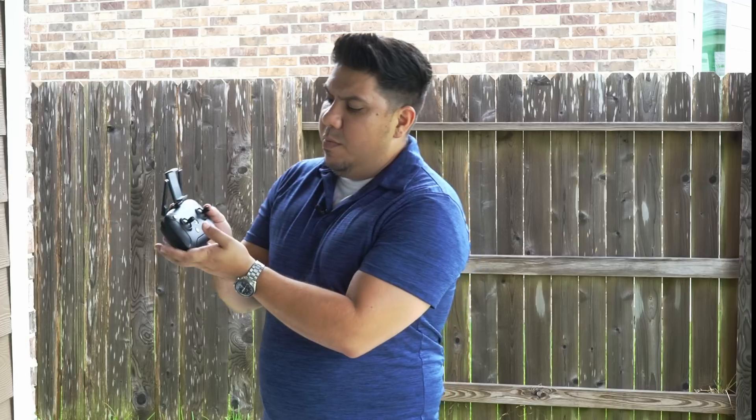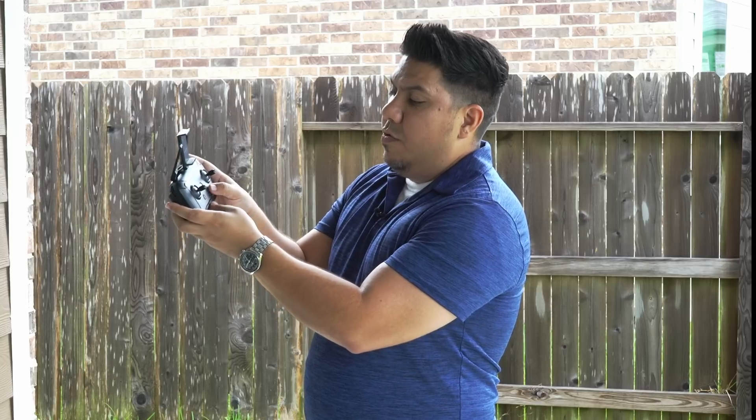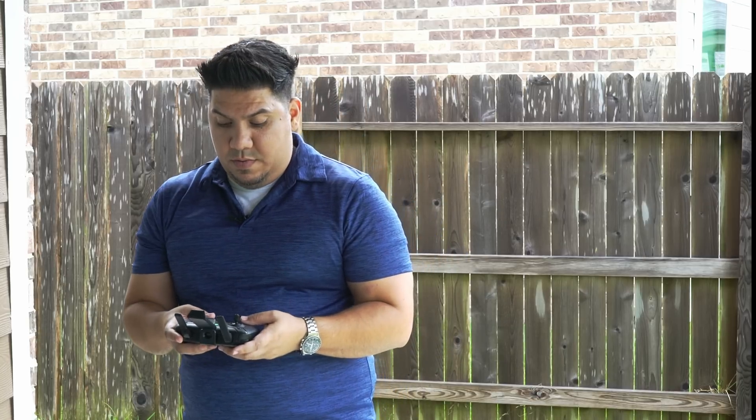It just has some minimal buttons: a little knob that moves the gimbal up and down, a return-to-home button, and a record button for the camera.